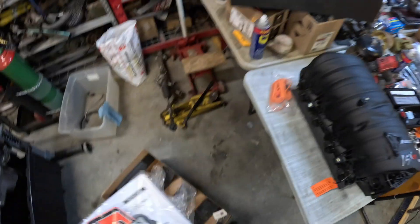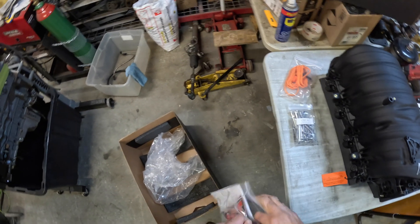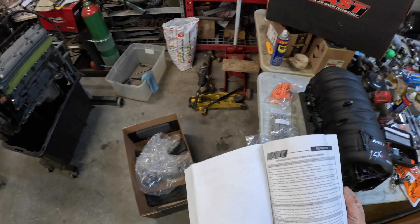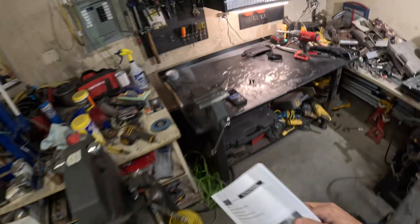I just wanted to make an unboxing video because everybody seems to like these. We have the instructions in here and we've got some fasteners. I wanted to see where it said about the MAP sensor — there are two different styles of MAP sensors depending on what you've got. I can't remember the drill size. They didn't even staple these papers together.